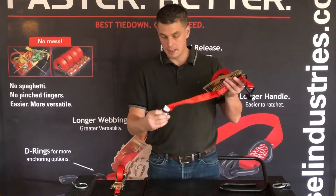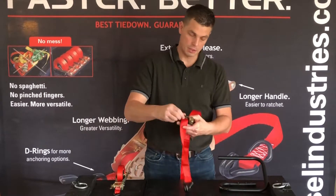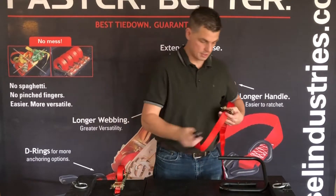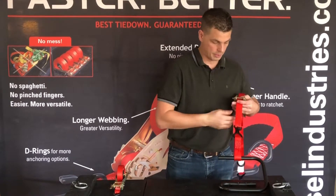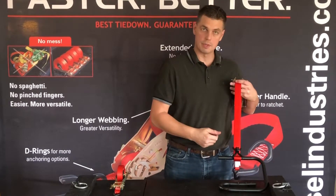On the front and the back of the QL 4500 we also have something called D-rings, and these are so you can create your own anchor points. If you don't have a proper anchor point, you just look around the frame of your equipment, trailer, or whatever you're moving and create your own anchor points.